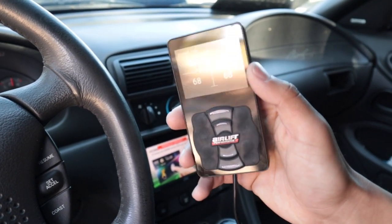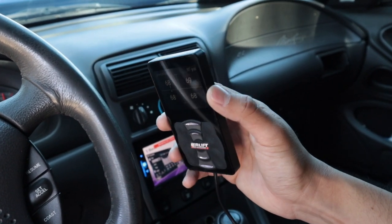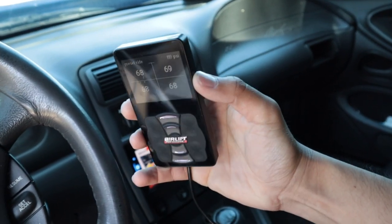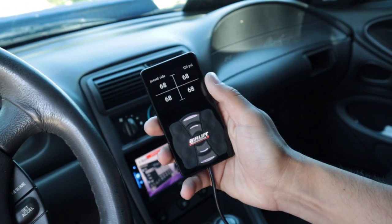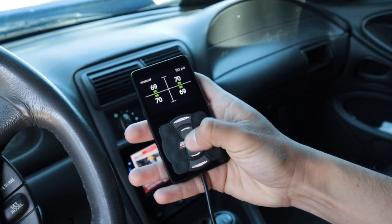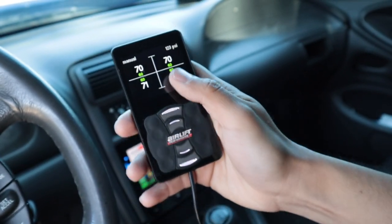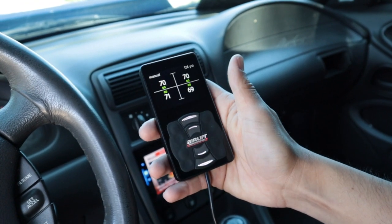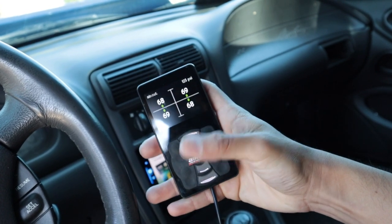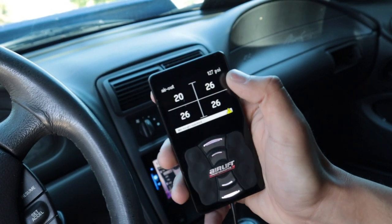Hopefully you can hear me over the background noise of the compressors in the trunk. Here inside the car, the 3P management does have this Airlift Performance remote that keeps track of all your bags. You can manually adjust them with all the different presets — for situations like riding low, riding high, or a bumpy road where you have it set to a high preset. It shows you on each bag how much PSI is in it.